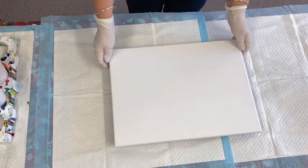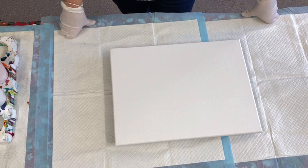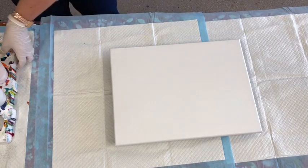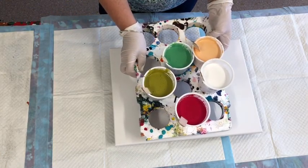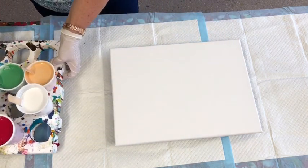Good morning, paint pouring people. I'm going to do another little pour for you today, just with these colours that I've mixed up that I'm trying to get right for a commission. Seems a bit of a weird mix but I'm really hoping that they turn out nicely.